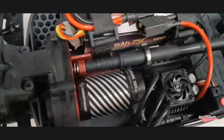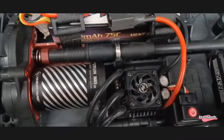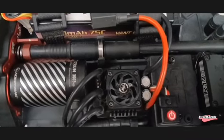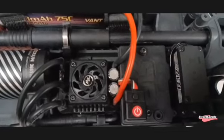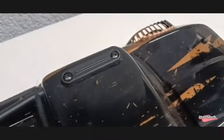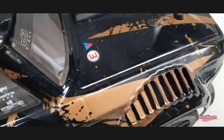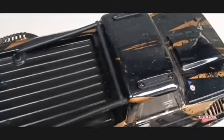I used the Hobbywing EasyRun Sensored 140 Amp Max 10 and Generation 2 Sensored Motor. For the body, I opened up the fender louvers to reduce drag during speed runs. It took some time to dremel those fender louvers, but it is satisfying. I also ditched the stock tethered body clips since they scratch the body more.